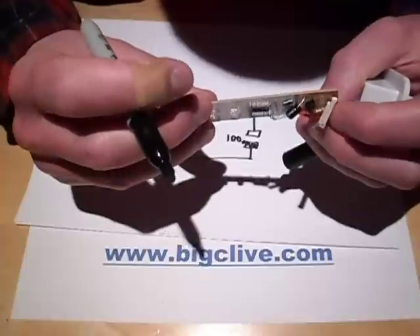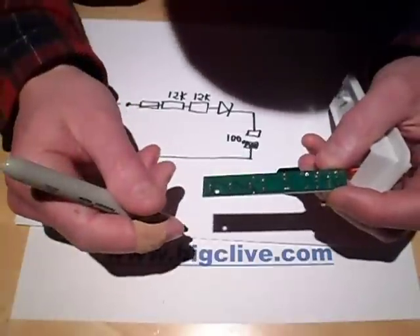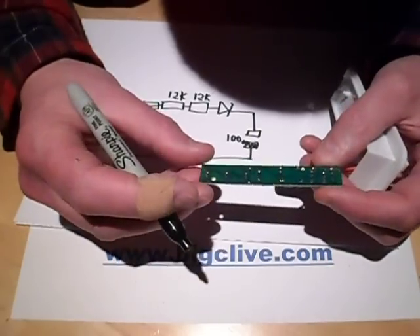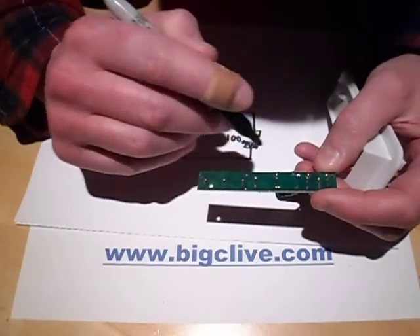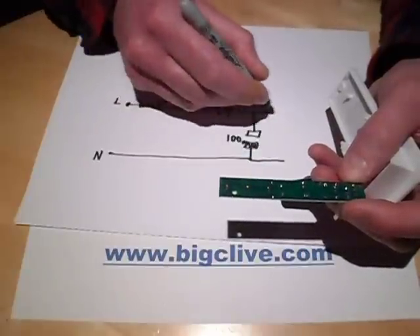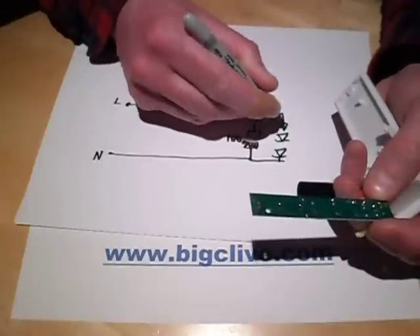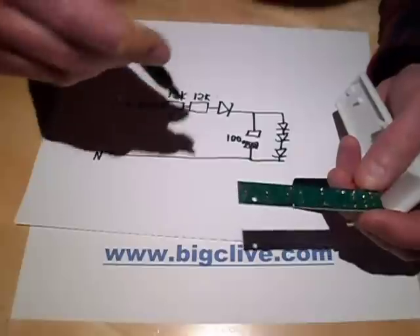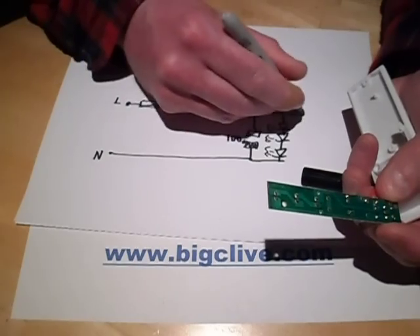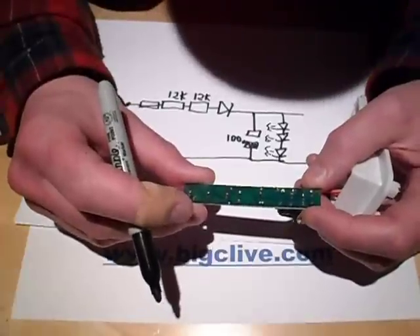There's a transistor connected to the negative and the positive. This is very odd — the LEDs are connected in series directly across that, which doesn't immediately make much sense, but I'm sure they had their reasons for it. And the transistor is connected across that as well.